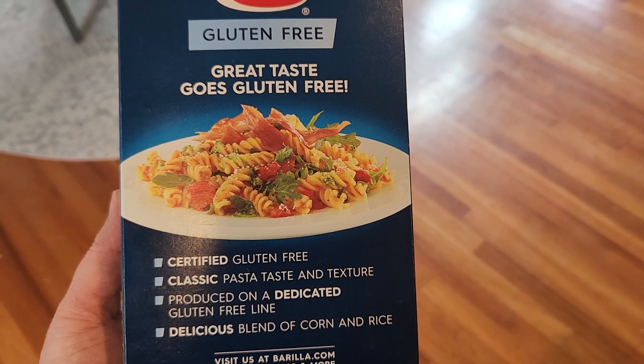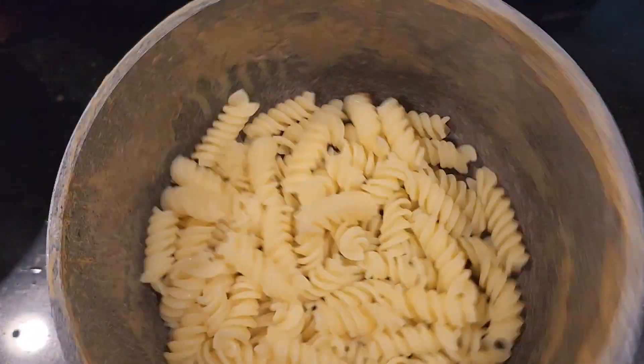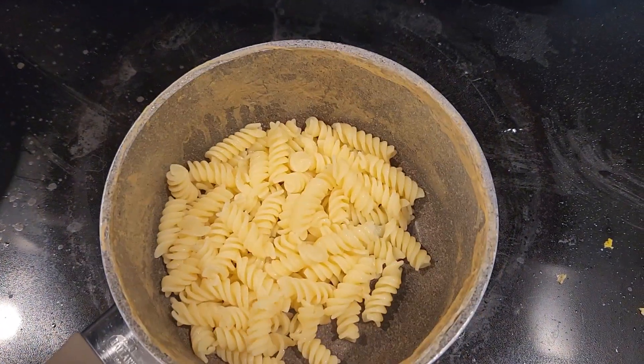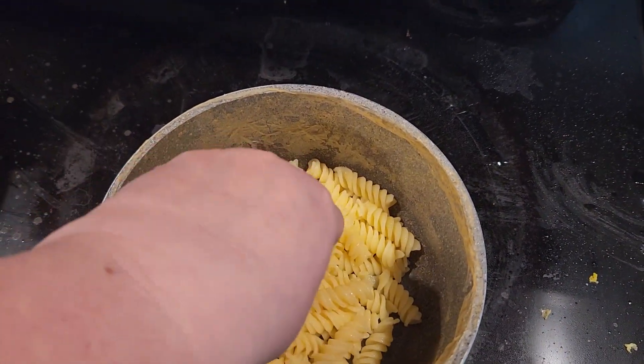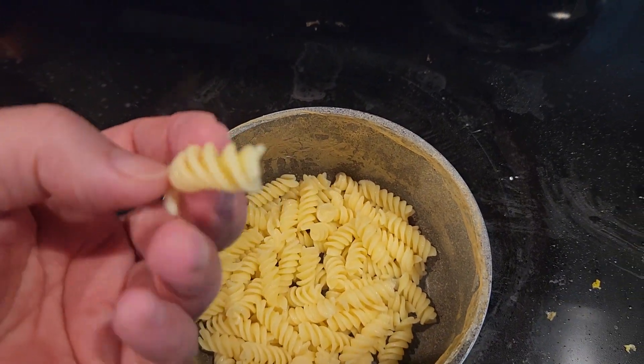So I just want to show you guys what it looks like after it's cooked. I have just cooked some here. As you can see, it's really nice and fluffy. It's light. It looks just like regular pasta. It actually tastes really close to what regular pasta would taste like.